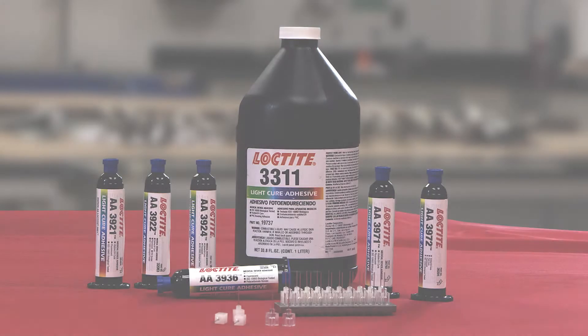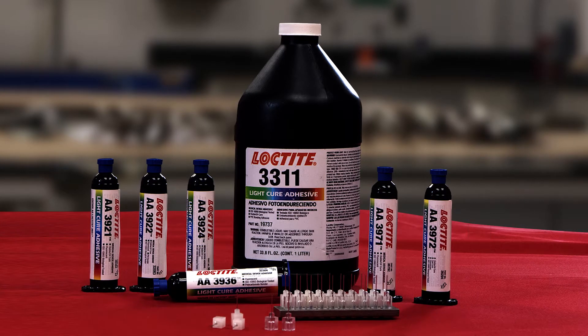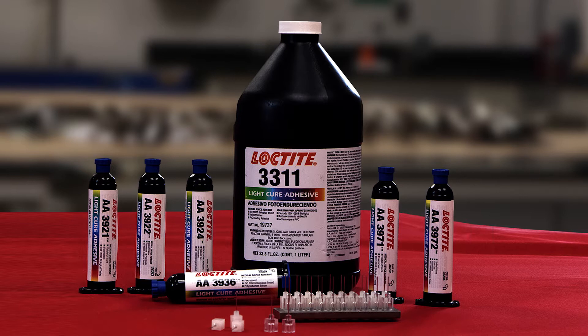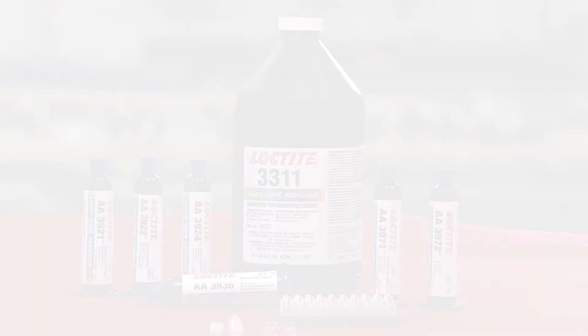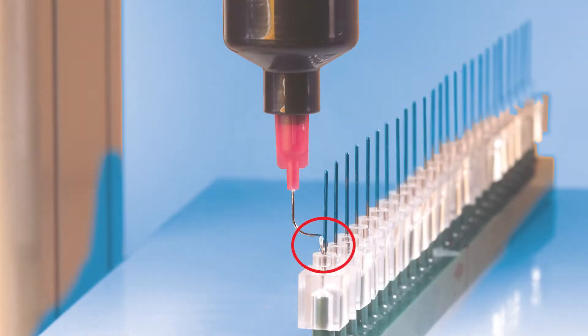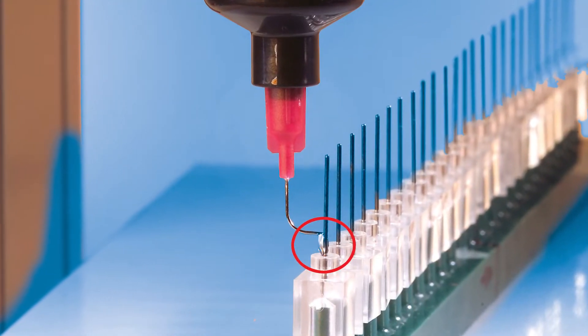The adhesive technology most widely used for needle bonding is light cure acrylics. Legacy needle assembly also uses heat cure epoxies and, on occasion, light curing cyanoacrylates. It is critical that this joint is well sealed to prevent fluids such as blood or medicine from leaking.